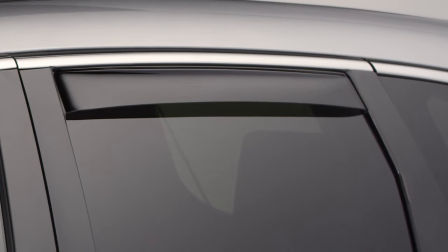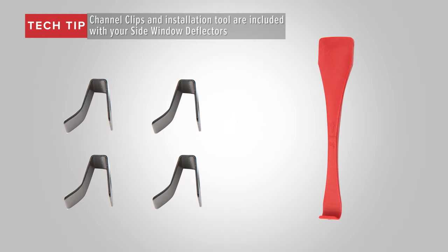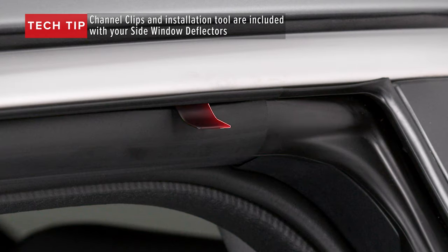A few WeatherTech rear side window deflectors require window channel clips for installation to ensure proper window operation.